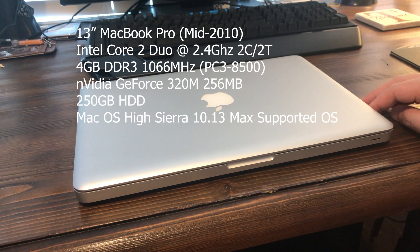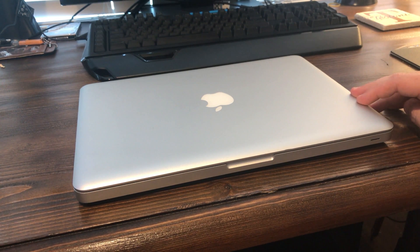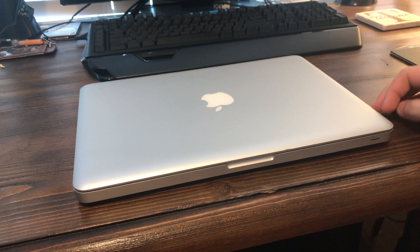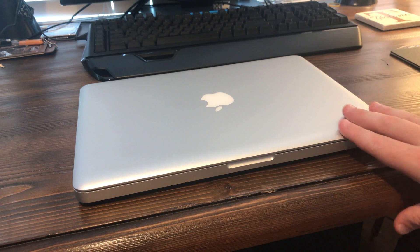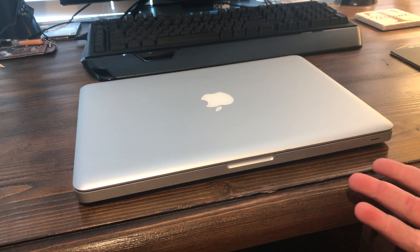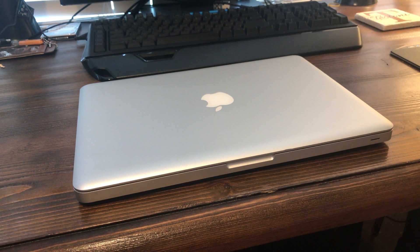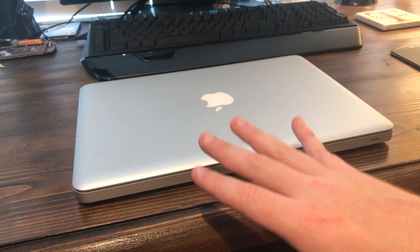Catalina is going to be the one coming out soon. So it's already out of support as far as the newest software goes, but it does run High Sierra, which is pretty new at least at the time of this video. It's about the same price as one of those really cheap Windows laptops. Granted, those are running the newest OS and are constantly in support, so you do have that going for you.